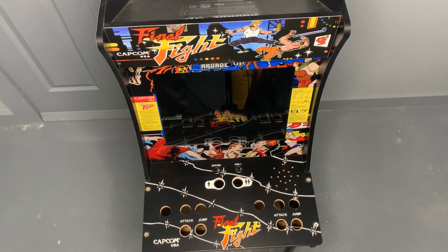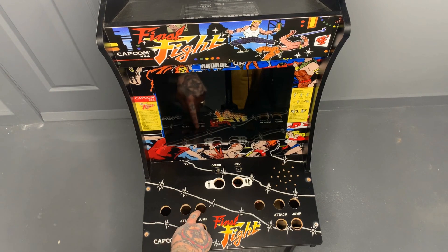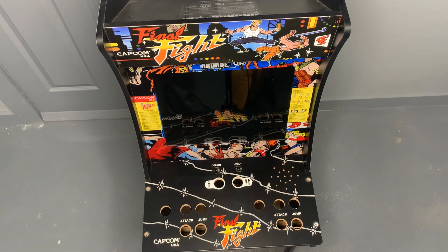Hey everybody, RetroPieGuy here. Today I'm going to show you how to install select buttons on an Arcade 1-Up arcade cabinet if you don't have enough space on your control board deck. For this Final Fight Arcade 1-Up cabinet, we originally just had a joystick and two buttons on the original version, but we've gone ahead and added player one and player two — these two additional buttons to accommodate our RetroPie modification.